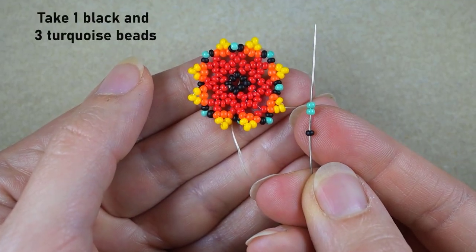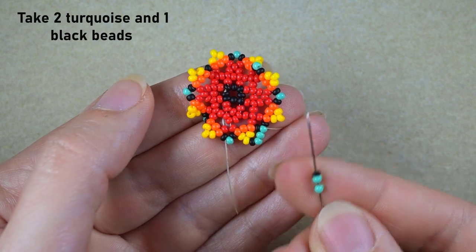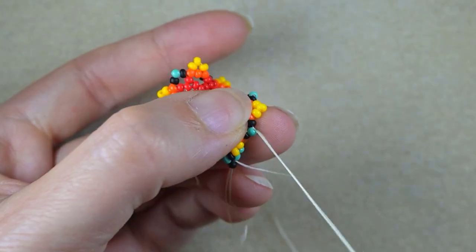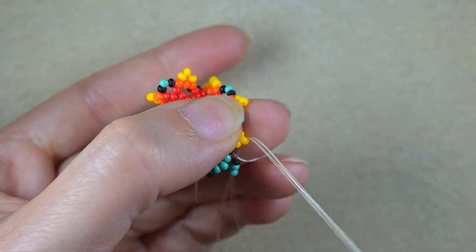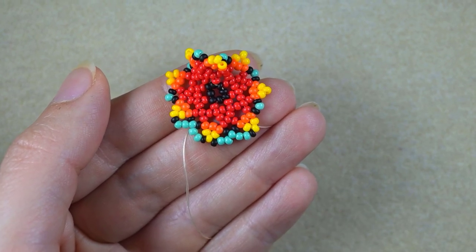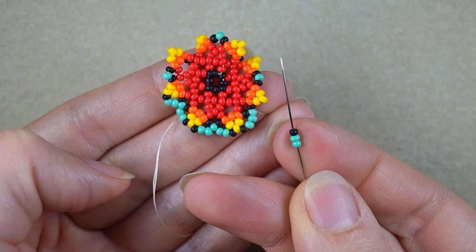I need one black and two turquoise beads and I go here in this turquoise. Then I take two turquoise, one black the other way around, and I go through the yellow. Then again one black, two turquoise. And how I know which sequence comes next? I want the turquoise to be next to the turquoise and the black to be next to the yellow. So as I'm exiting out of a yellow, I need one black and two turquoise. As I'm exiting out of turquoise, I need two turquoise, one black.